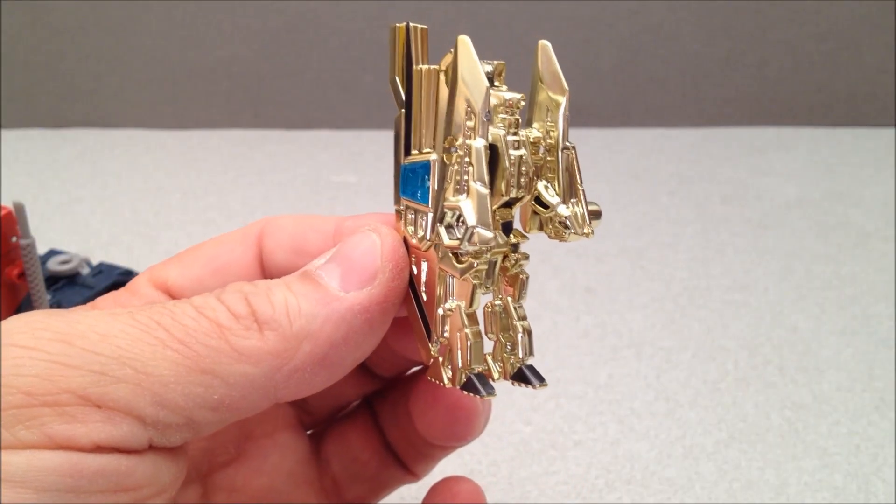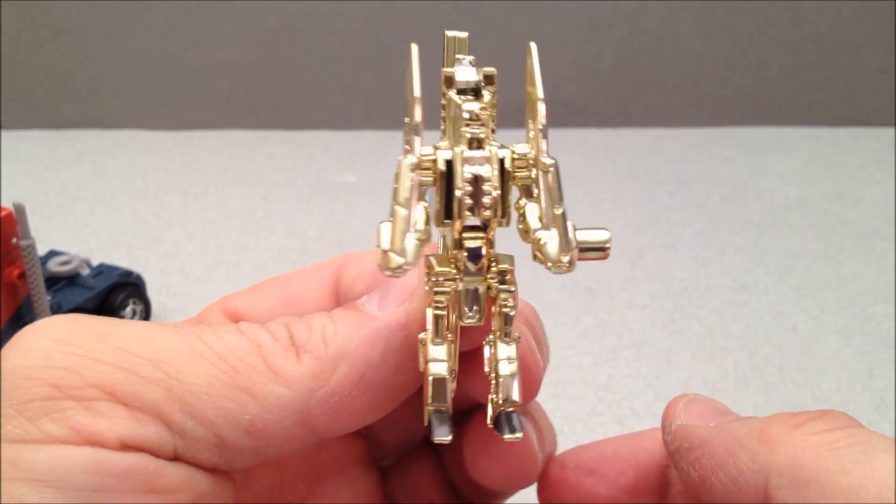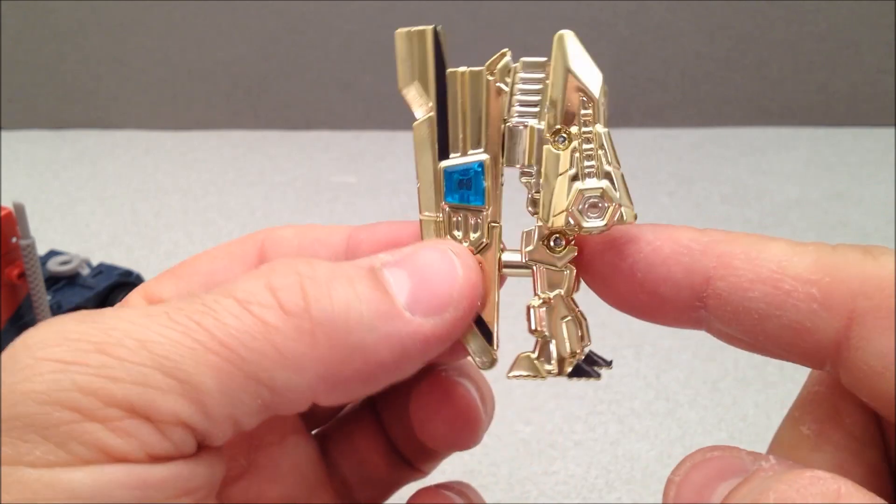Here's his Micron in robot mode and it does look cool — I really do like the way it looks. It's just very, very brittle. The waist is broken.